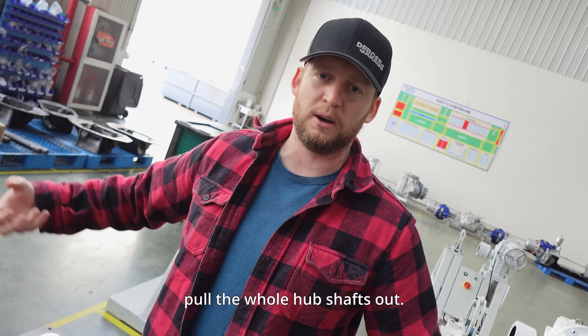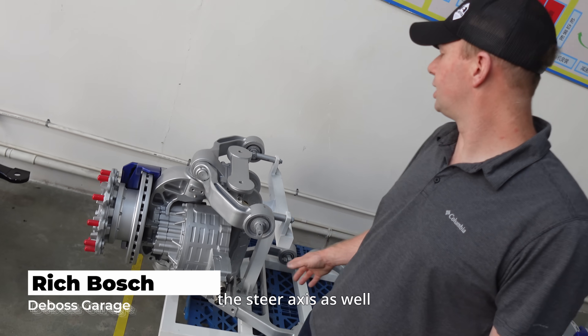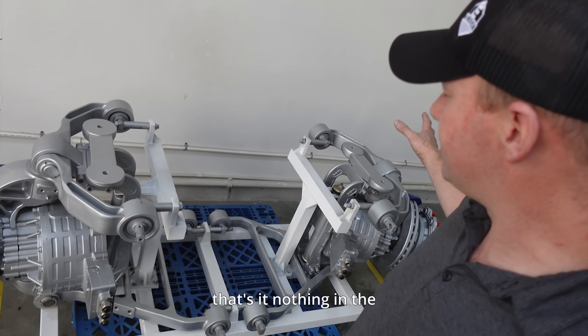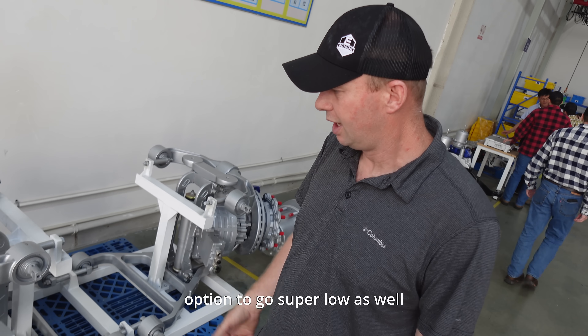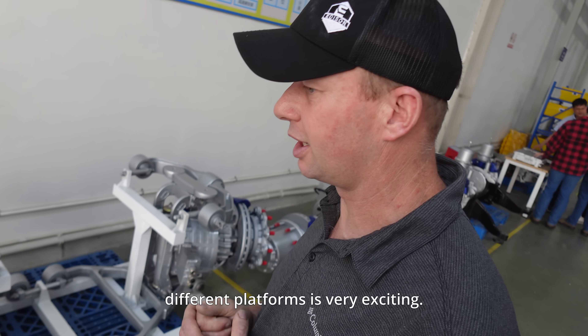I think that is absolutely incredible compared to a lot of the e-axles on the market where you have to pull the whole hub shafts out. This is really exciting because they've now put the electric motors on the steer axles as well, without any connection to the side. You can have your frame rails and that's it — nothing in the middle, nothing underneath. So that gives you the option to go super low as well. To see the technology evolve into all the different platforms is very exciting.